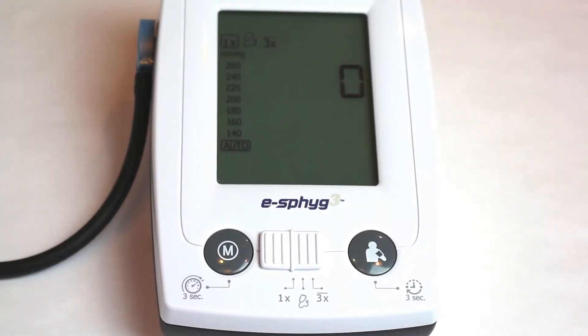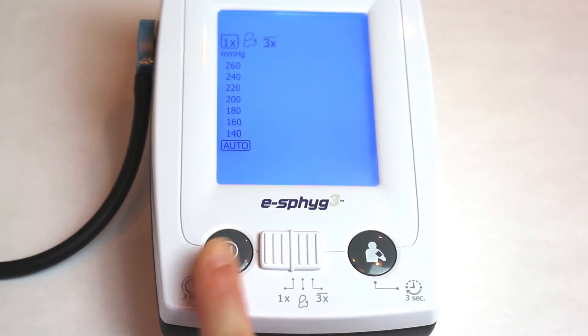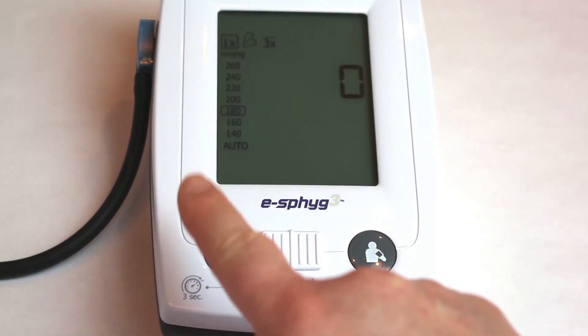If you wish to change the maximum inflation pressure, you can do so now. Press and hold the memory button for three seconds until the current value begins flashing. Press the start-stop button to change the value, then press the memory button again to confirm the selected value.